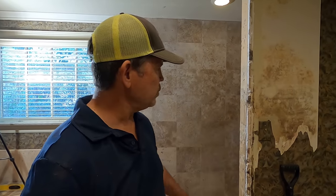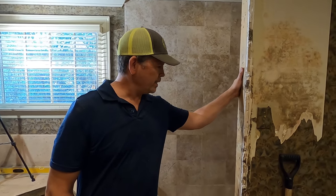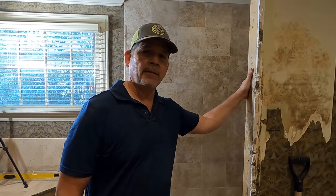Hey gang, welcome back to the channel. We're continuing on our master bathroom shower. Really forensic work, right Jordan? You're almost like a detective to see why this thing failed.